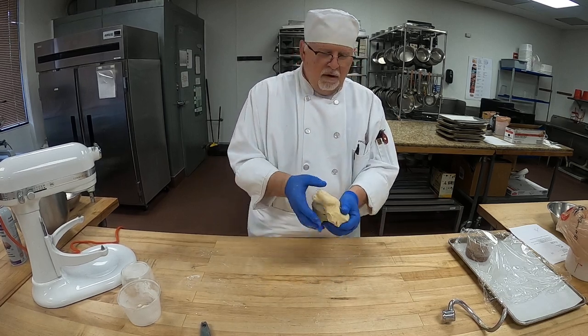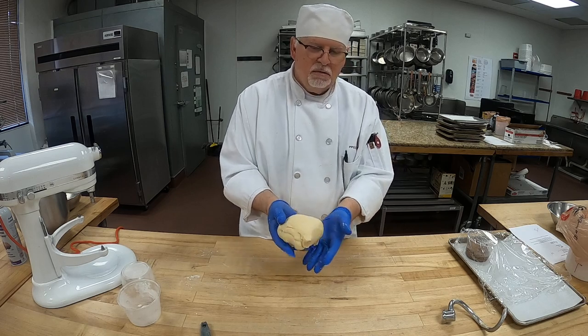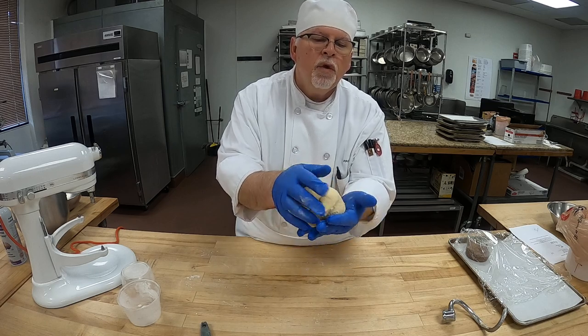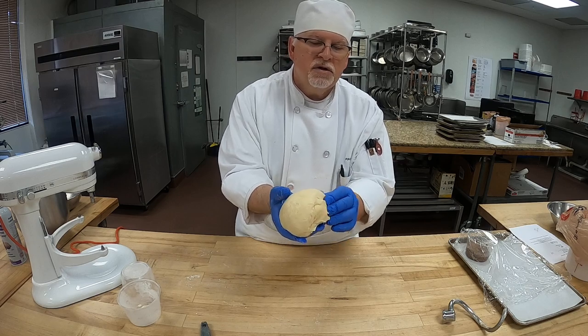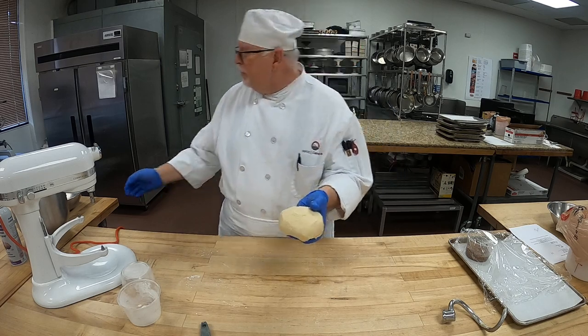We don't want to overwork our dough, but this is a nice dough. You can see — look how smooth the top is. So we worked it. Rolling out will also work the gluten a little bit, but it's now a smooth, elastic dough. We don't want to overwork it. This is tender — very tender. We are ready.